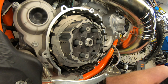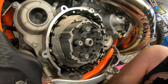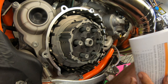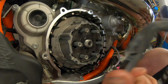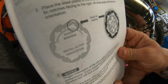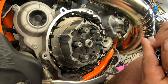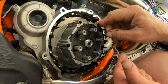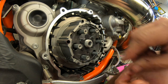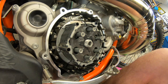Now we're going to put the stack in. They come with all the instructions — I recommend reading them even if you've done it before, because every now and then they'll change something. I always like to look and figure out exactly how they want the stack to go. Pay attention to the direction of these steel plates — put them in the way they say; I think it's for oil flow. Before you do that, take your dowels and slide them into place. They should stay put because they'll have a little oil on them. Steel first, then friction, and just alternate.